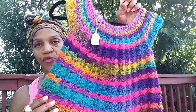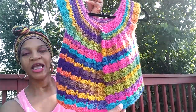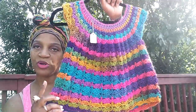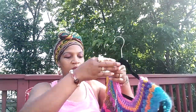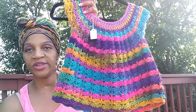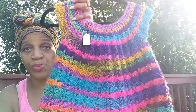Item number five is this beautiful little girl's dress. This one is for anywhere from a one to two-year-old. You can have this as a dress or as a top for someone ages one through two. I was selling this for $48, and it is on sale for $28. Look at those beautiful stitches and those beautiful colors.